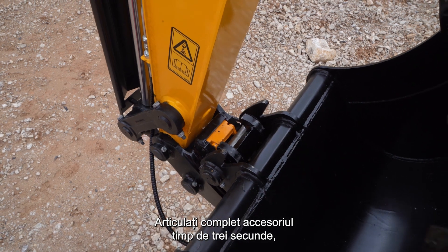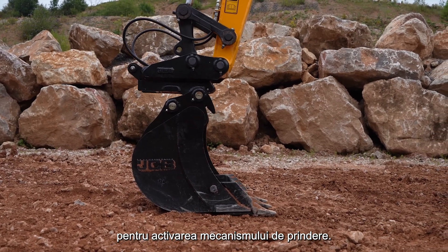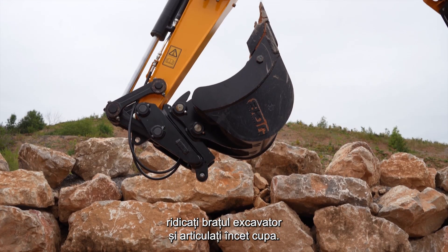Fully crowd the attachment for three seconds to activate the jaw mechanism. Align the new attachment, raise the dipper, and slowly crowd the bucket.